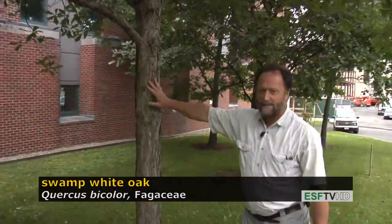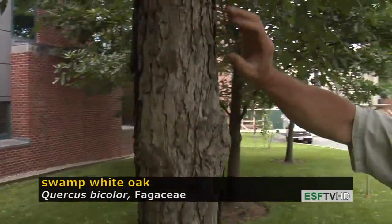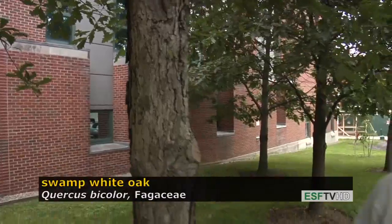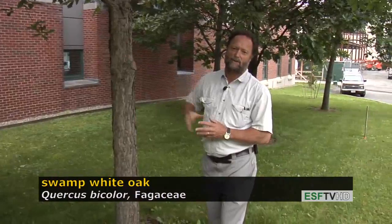The bark is also very light, the color of white oak, Quercus alba, but it never has the two types of ridges that you find on Quercus alba. The ridges are always rectangular with that light gray color.